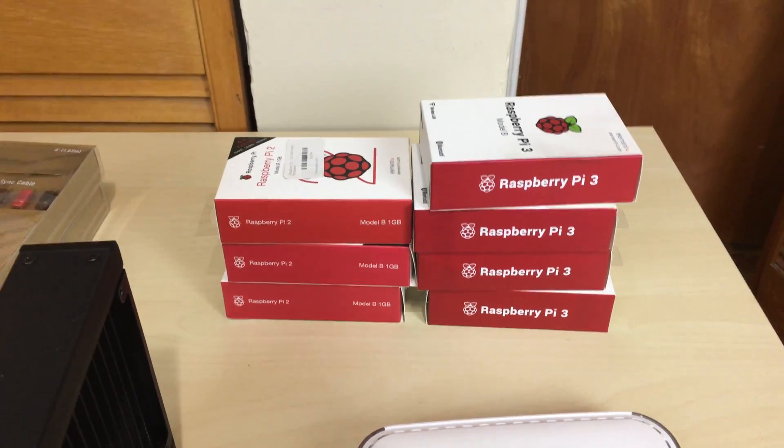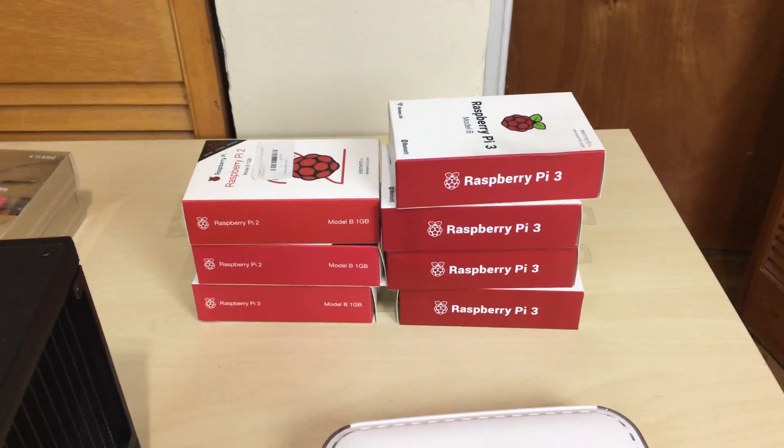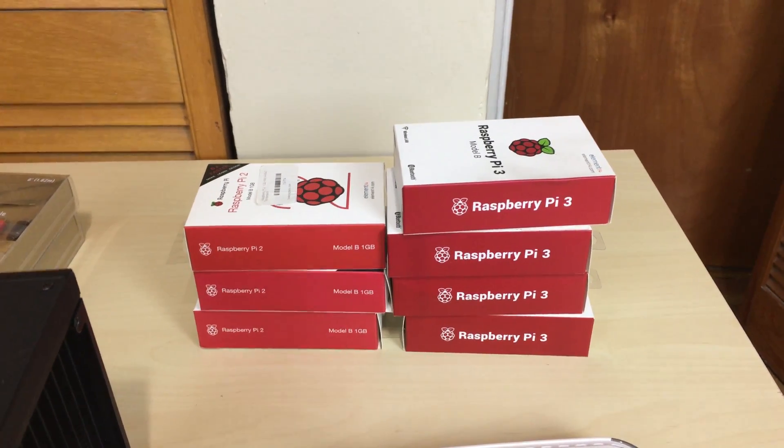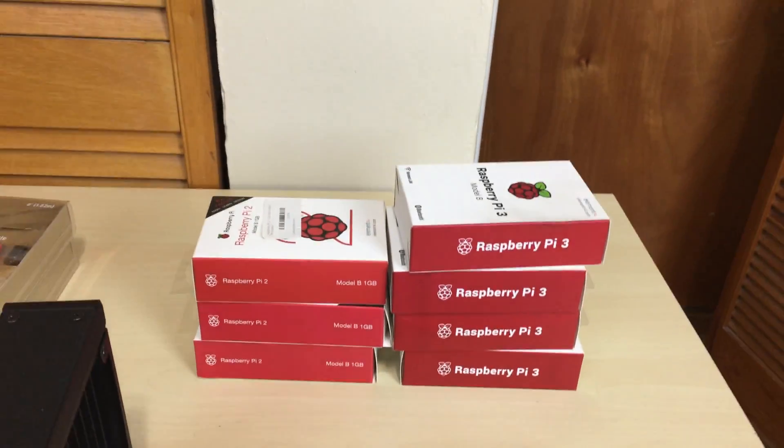If you guys don't know what BOINC is, Google it. I did a bunch of videos on BOINC — I'll leave some of those videos in the description. Basically, we're going to create a cluster supercomputer made out of these Raspberry Pis and we're going to run BOINC.